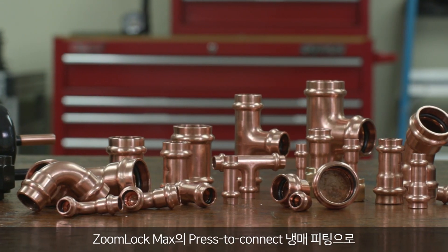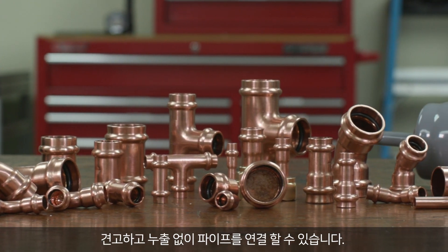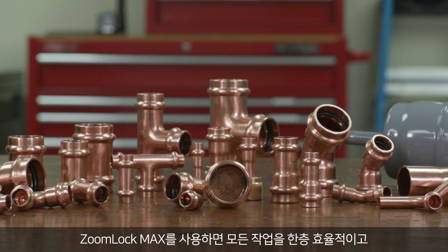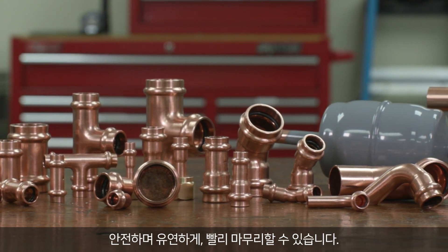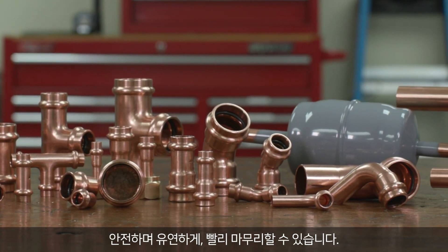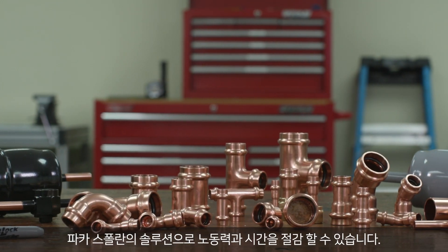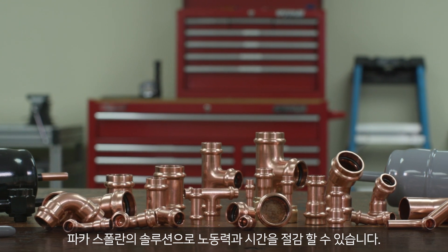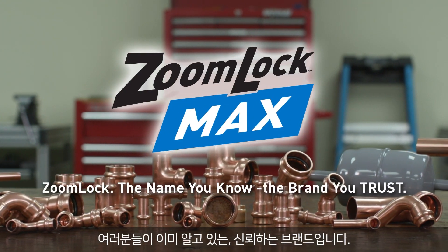ZoomLock Max press-to-connect refrigerant fittings allow contractors to make secure, leak-free connections. Let ZoomLock Max help you work more efficiently, more safely, more flexibly, and finish every job sooner. Professionals set themselves apart with labor and time-saving solutions from Parker. ZoomLock — the name you know, the brand you trust.